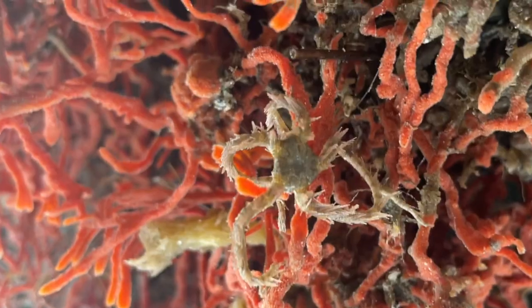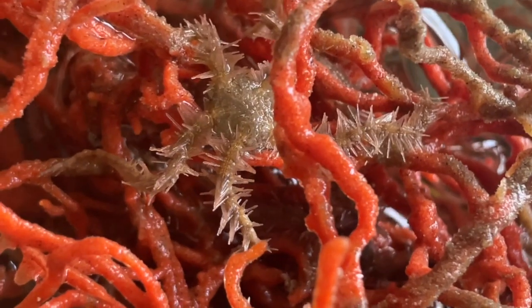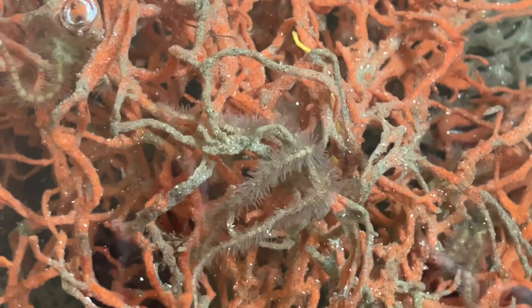In another cool adaptation, there are light sensors in these arms that help the brittle star seek the relative safety of deeper parts of the sponge. We'll put this whole little ecosystem back in the water so the brittle stars are safer.